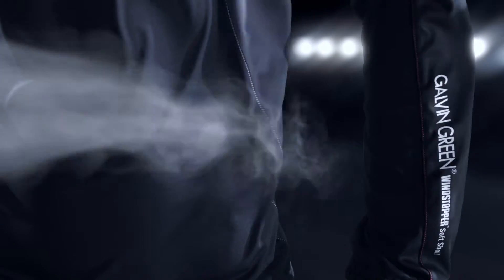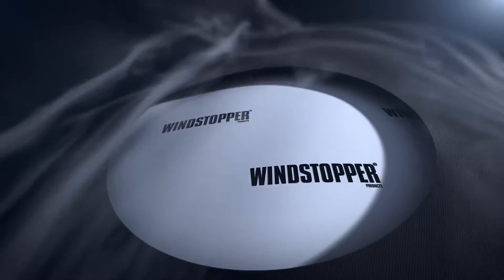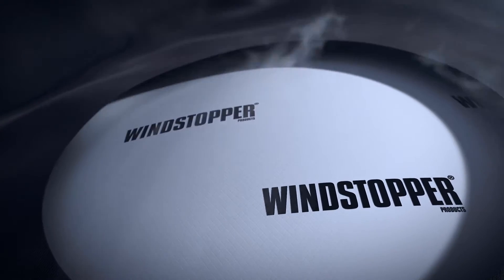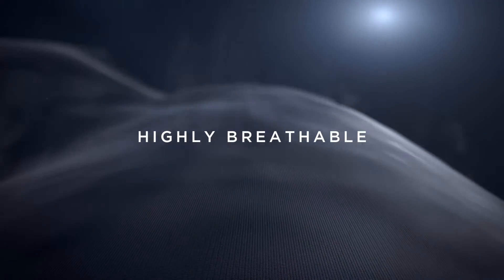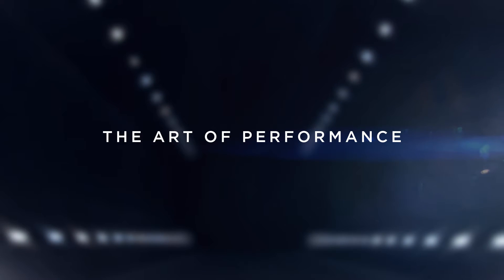On the outside there is a soft polyester knit high-density fabric. In the middle you have the Windstopper membrane, and on the inside a polyester knit tricoat to protect the membrane. These three layers are laminated together to form what feels like one fabric, but actually are three layers put together.